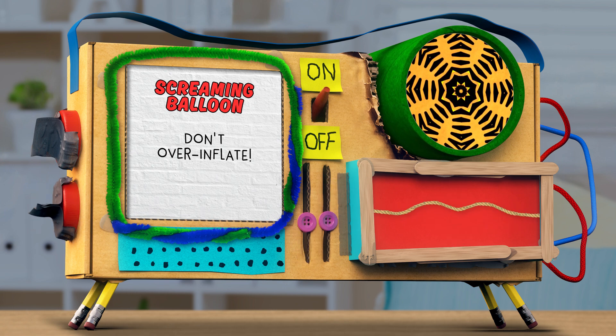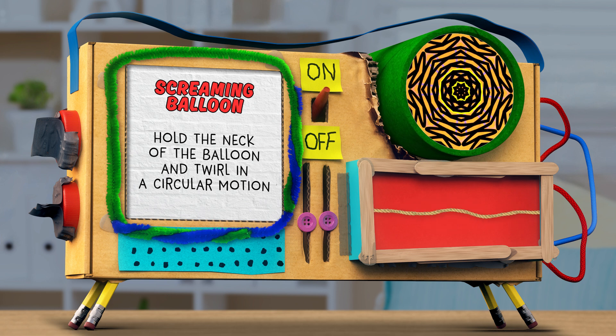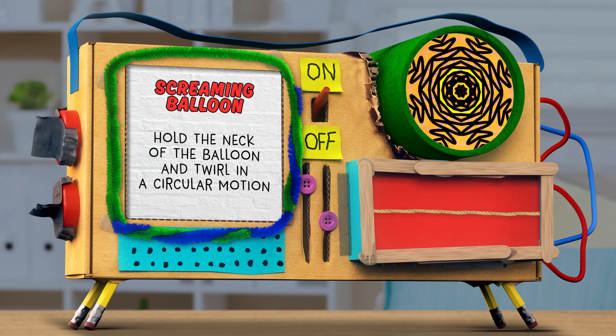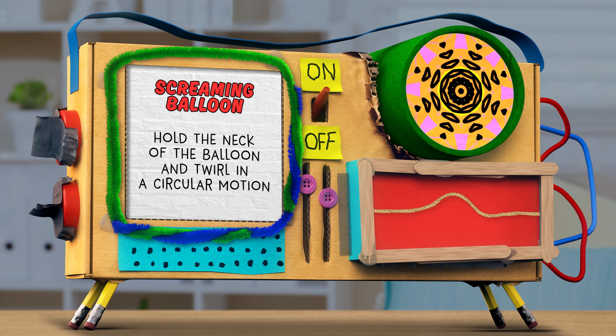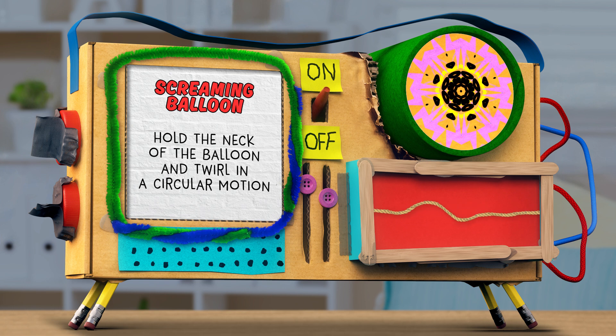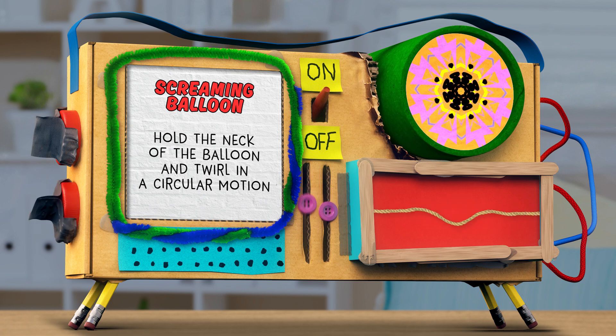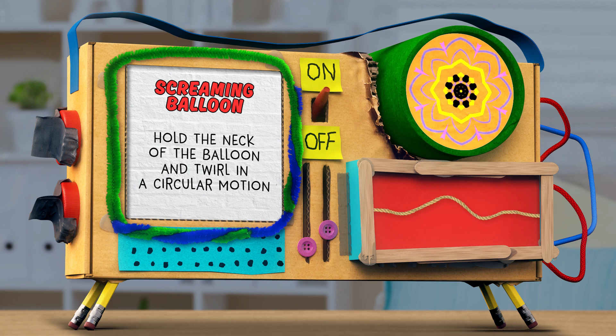Grasp the neck of the balloon or the knotted end with one hand and swirl it in a circular motion. Swirl, swirl, swirl. The hex nut might bounce around at first, but soon it'll begin to roll around inside of the balloon.